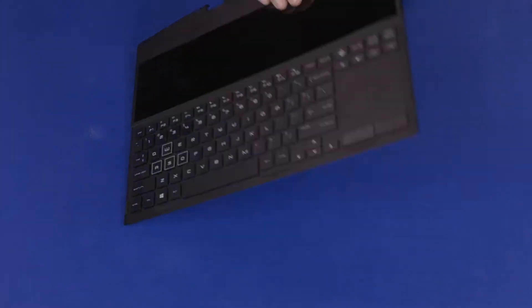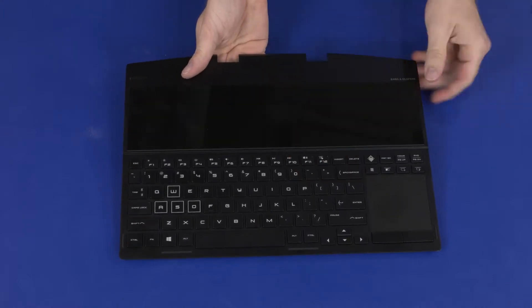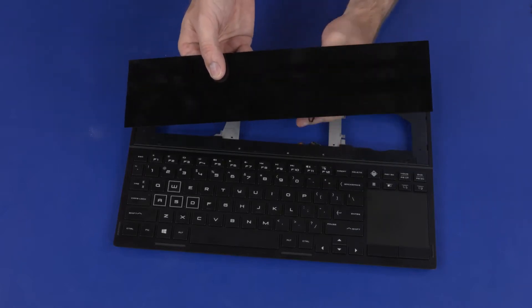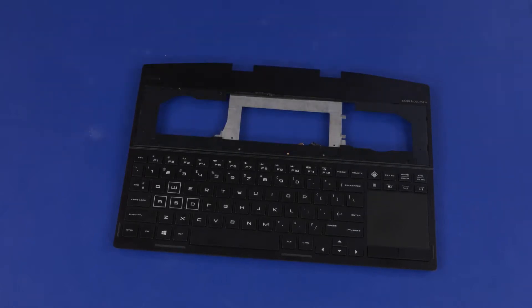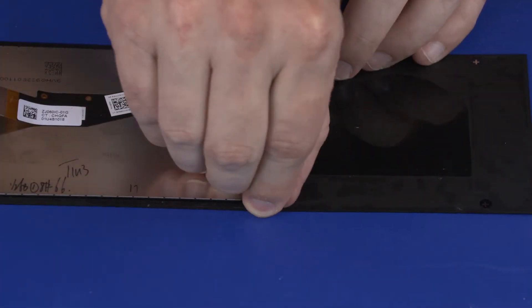Remove the display panel from the top cover. Turn the top cover over and carefully press the bottom side of the display panel to release it from the top cover. Remove the display panel from the top cover, then remove any remaining adhesive from the top cover and display panel.